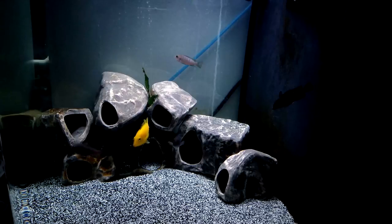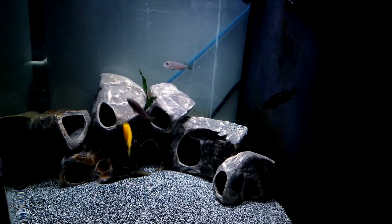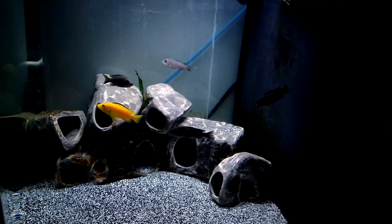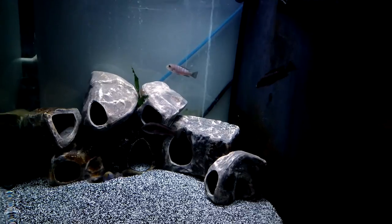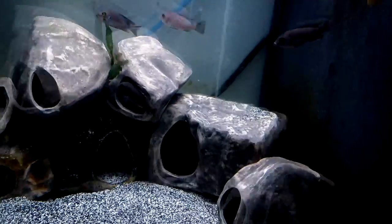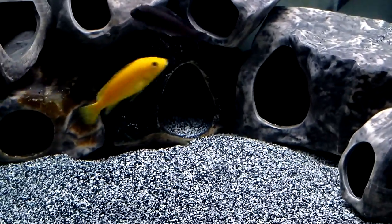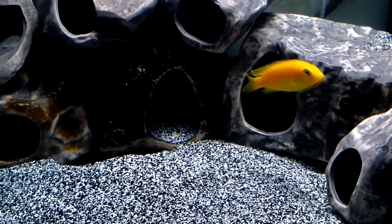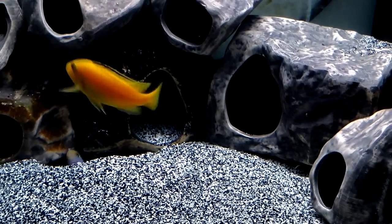The cool thing about this group is that they are split gene. One of the batches had three little albinos. Once those albinos get bigger, we're gonna add them back into this group to hopefully get more variety and more albinos.